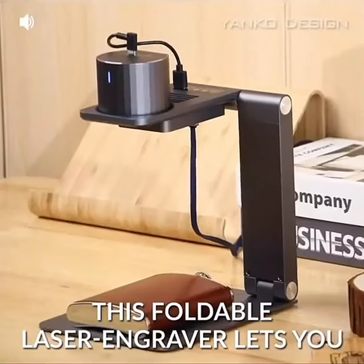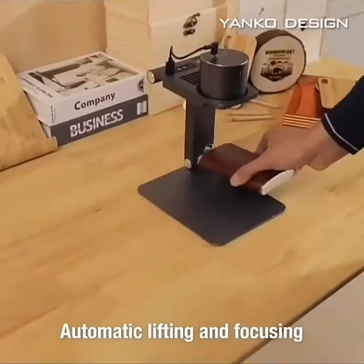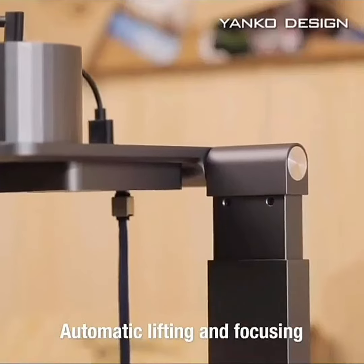This is LaserPecker, the world's smallest smart portable laser engraver. Starting from scratch with automatic lifting and focusing, it can determine the height of the object accurately and engrave precisely.